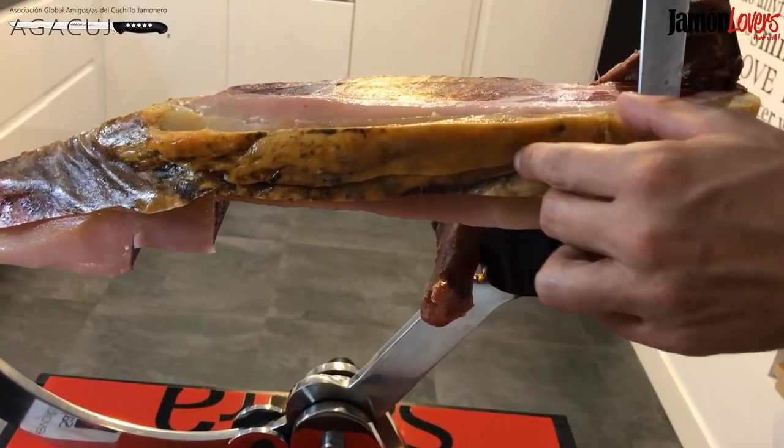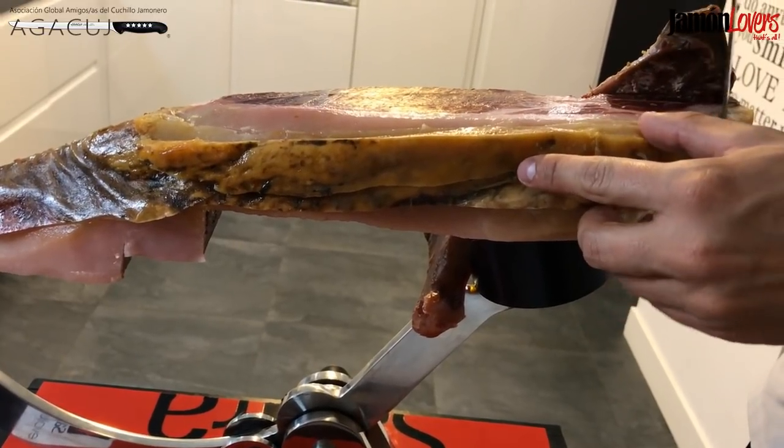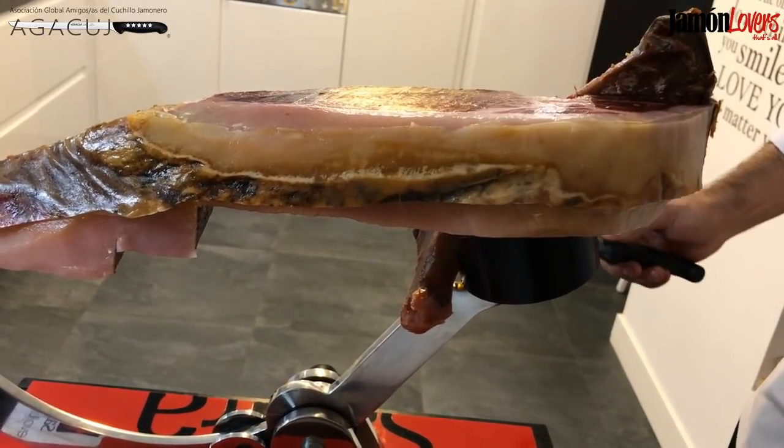Quitamos la parte amarilla hasta que nos salga el tocino de color blanco. Lo que está de tocino amarillo es rancio.